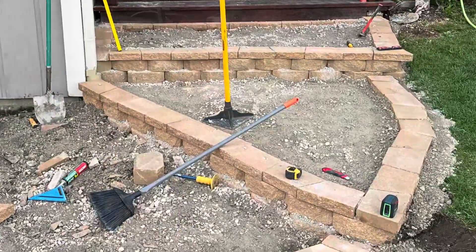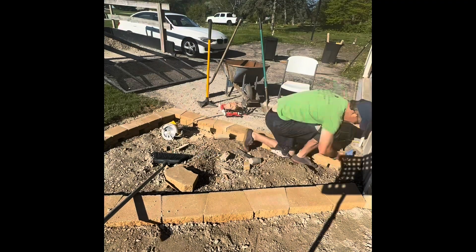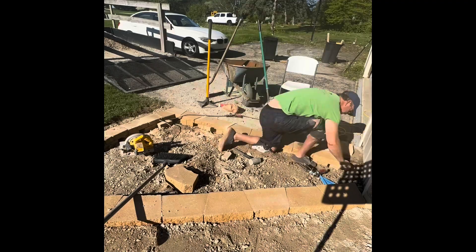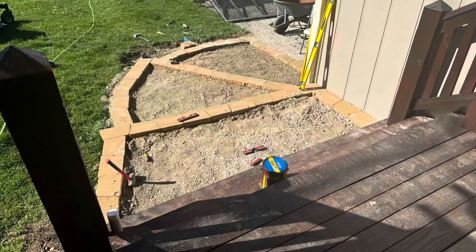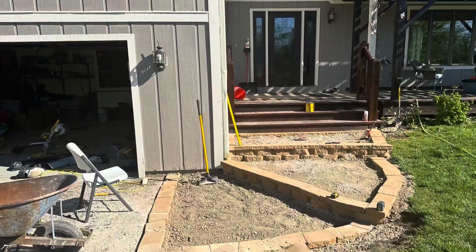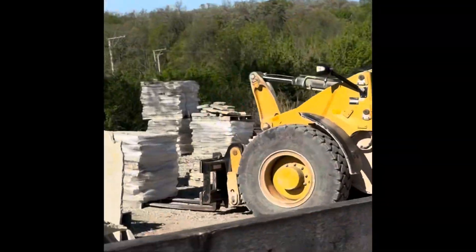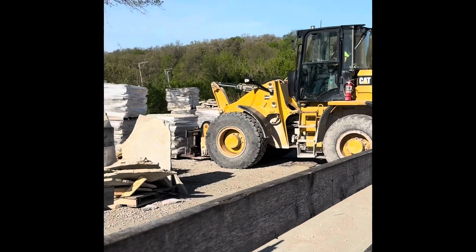I used construction adhesive to glue all the bricks together to make it secure. This time-lapse shows me adding the third and final row of bricks to the third platform — probably an hour or two of work sped up. Then I filled those all in with gravel and went to the quarry — all three thousand pounds of rock.